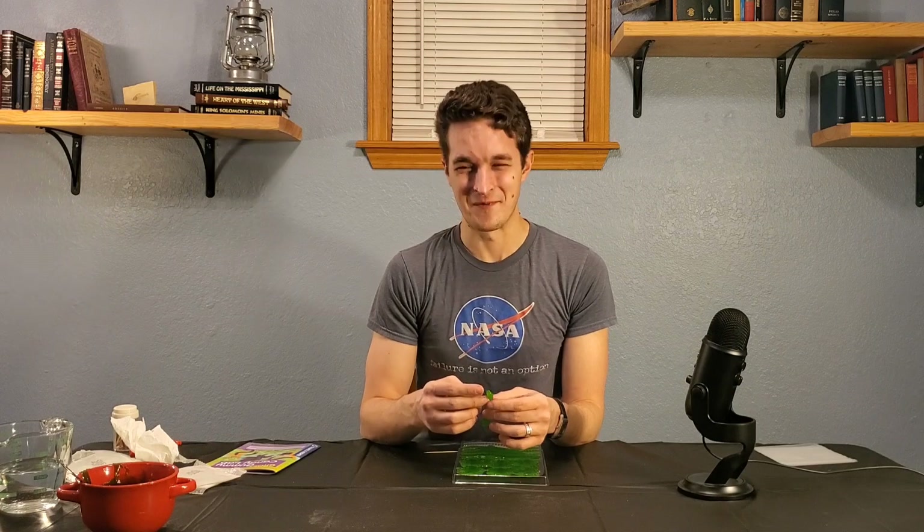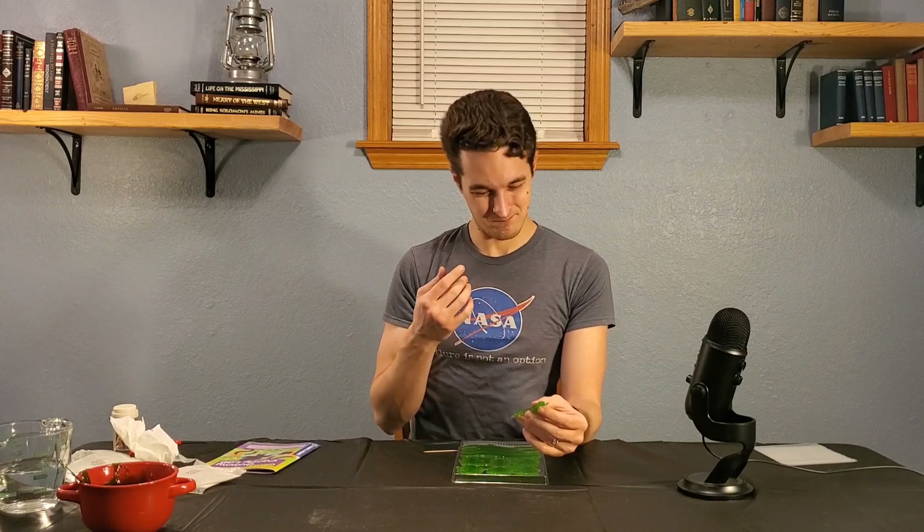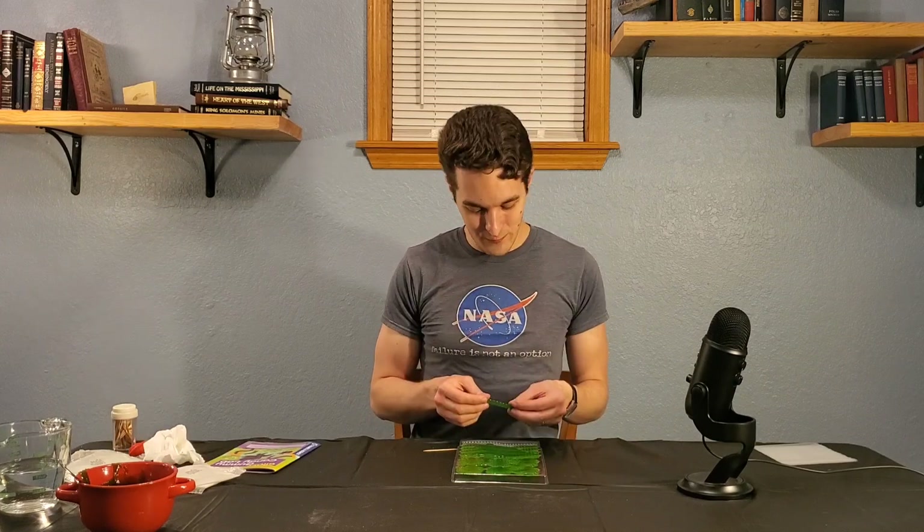Oh. Not as chewy as you want it to be. Oh. There is a... oh. Oh no. There is a dearth of flavor. And what's left is just... seaweed, y'all. Oh no no no. I wasn't trying to do any kind of foreshadowing when I said I'm not easily grossed out and that if this is gross, it's really gross. I was being genuine. I didn't know what this tasted like.